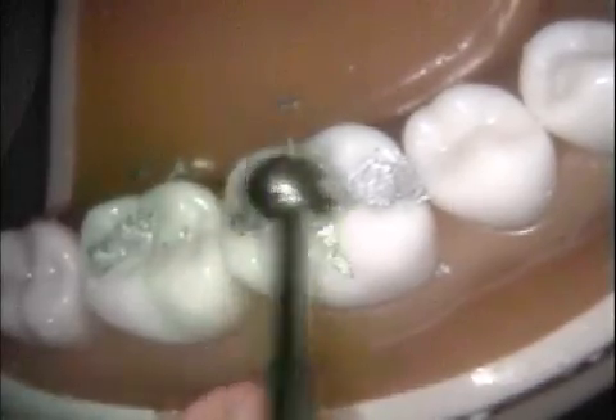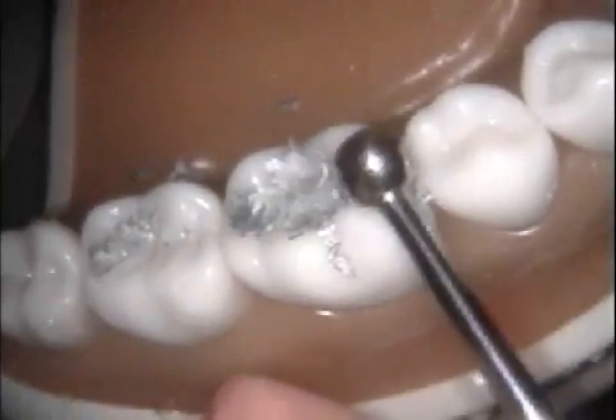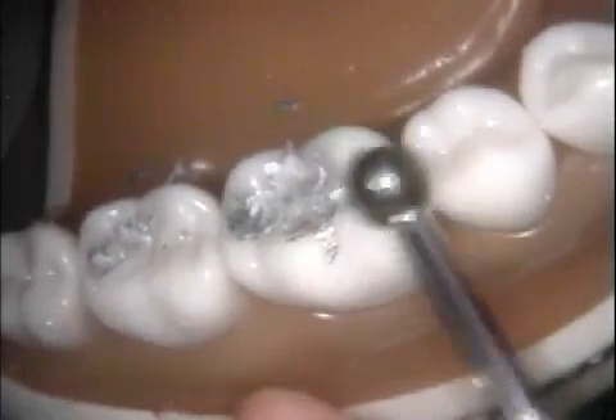Burnish the amalgam immediately with a large football burnisher, using heavy strokes mesiodistally and faciolingually, to make sure the marginal amalgam is well-condensed before carving.